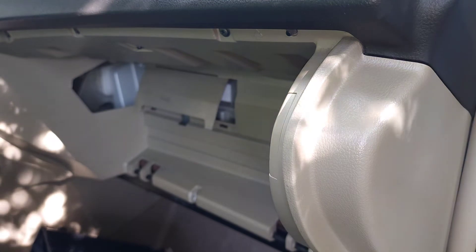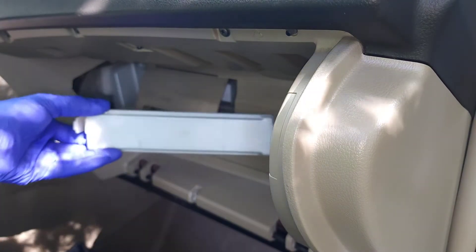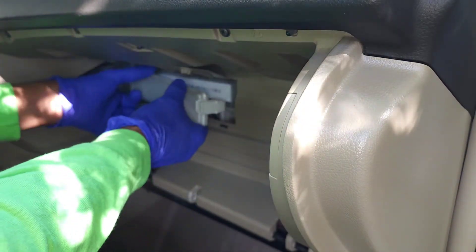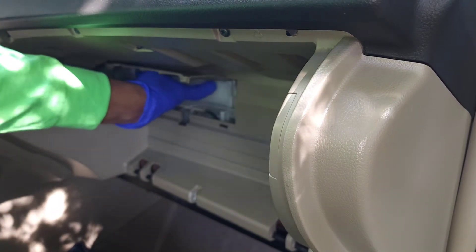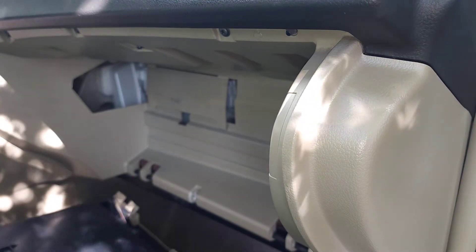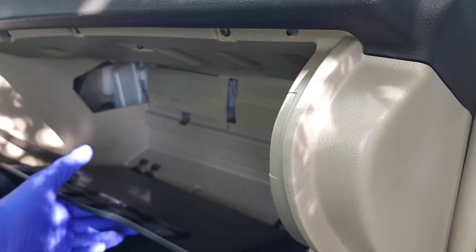I'm just gonna slide it in. Once that's in, I get the cover — the cover shows an arrow on this car that says 'up.' Put that in; it's just to hold the filter in place and seal the air in. Snap it in, close this door, and if your glove box falls off don't worry — it's just notches, so line that up, snap it into place, and that's it.